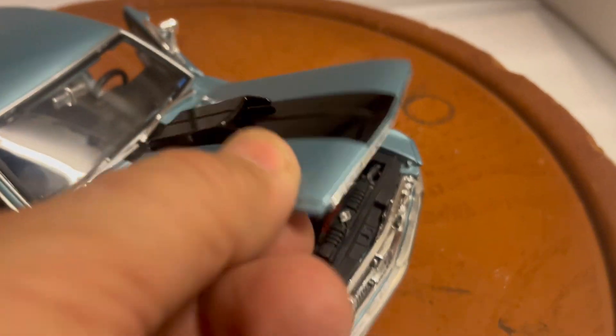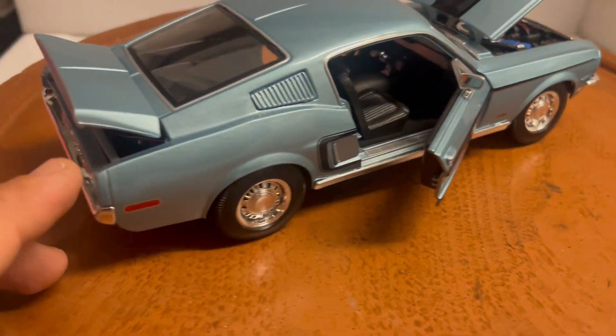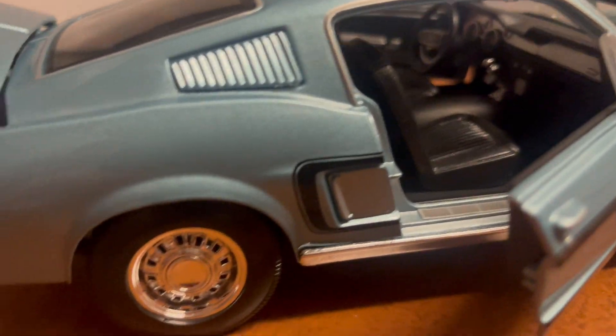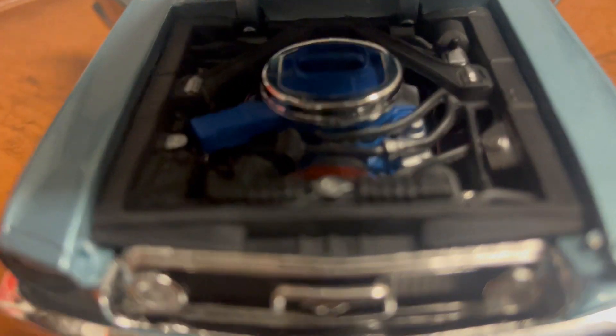It's in light blue with a black stripe, made by Maisto. As you can see, it features an opening trunk, opening doors with a detailed black interior, and an opening hood.